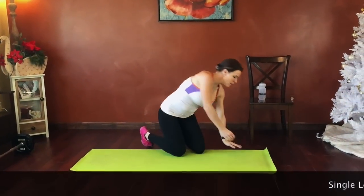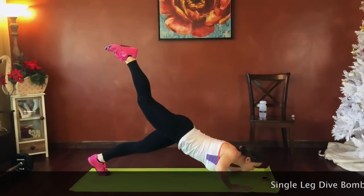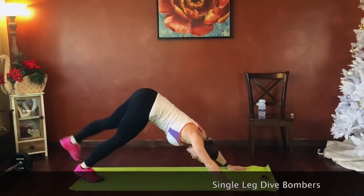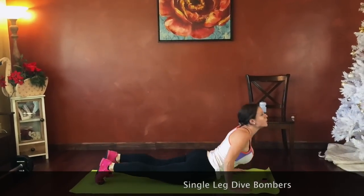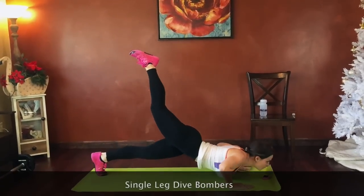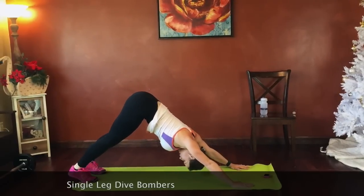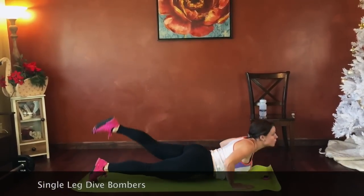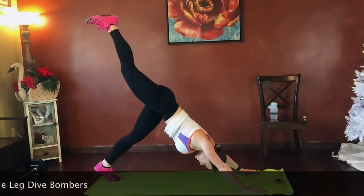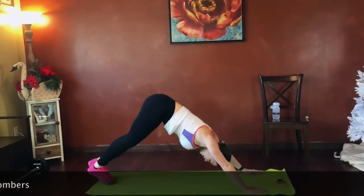Single leg dive bombers — lifting to down dog. One leg up. We're going to chest, then hips. Up dog. Reverse to down dog. Other leg, moving. Shift to down dog, alternating. Good job guys, keep moving. Belly stays strong.